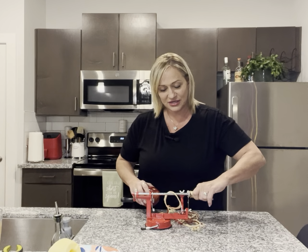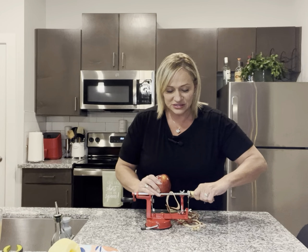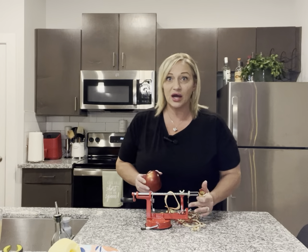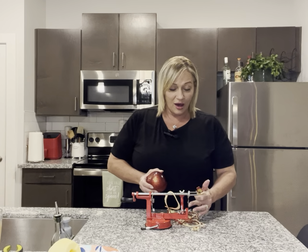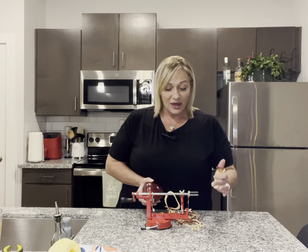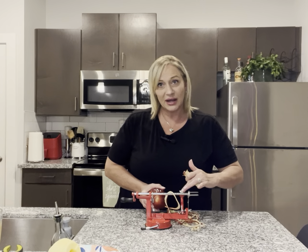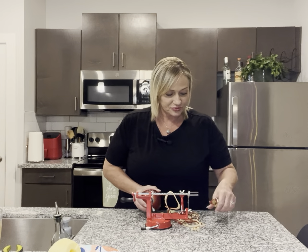So, take this out and be careful because these edges right here are very sharp — I have already cut my finger on it just adjusting this. And this little lever here is the peeling blade; it's sharp also.